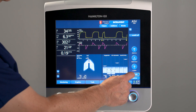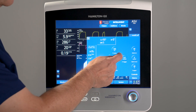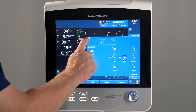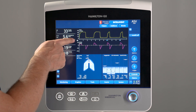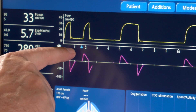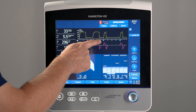To activate IntelliSync Plus to detect inspiratory efforts, just press the toggle button again. No further settings are required. On the user interface, you can now see an eye icon, indicating that IntelliSync Plus is actively monitoring the waveforms. And when the patient is triggering, you now see a blue triangle below the pressure waveform.